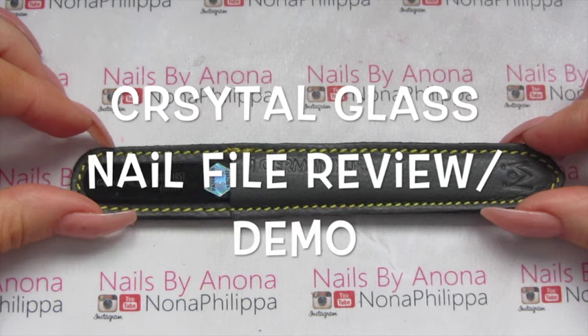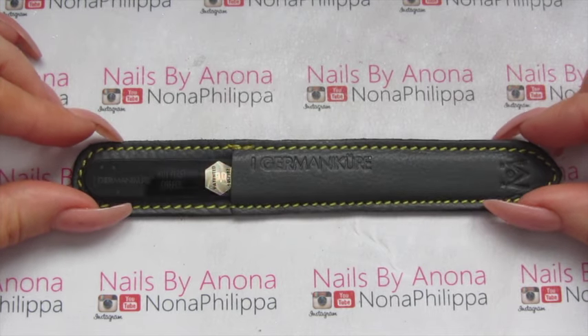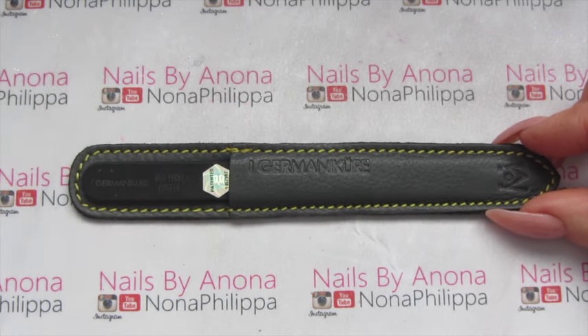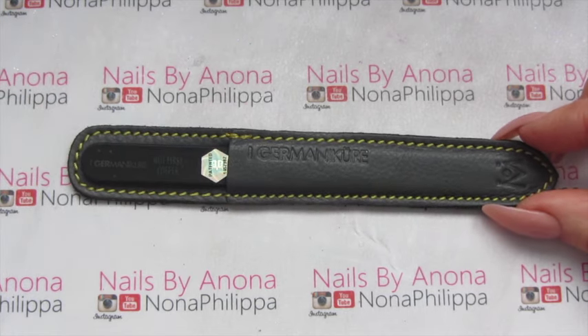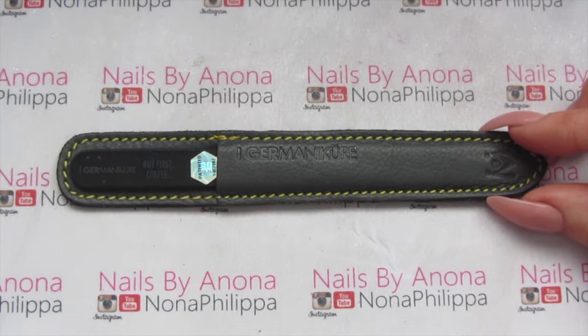Hi guys and welcome to today's video. I've got a review for you today and this is on quite a normal product — it's something that anybody can use whether you're a nail technician or a home user.